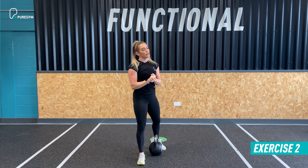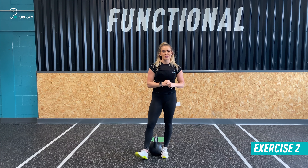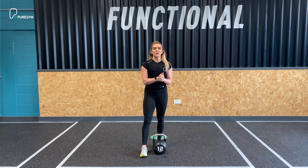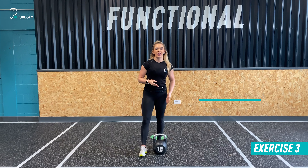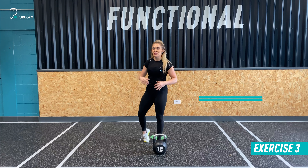All you're going to do is sit into the hips, ping it forward and pull to the top. Maintain tension and control throughout that swing, ensuring the hip hinge plays a part in building momentum. 20 reps in total, 30 to 45 seconds rest between sets, with four sets in total.